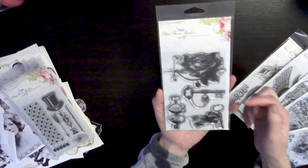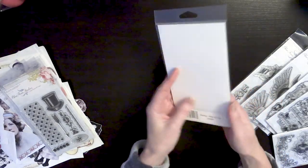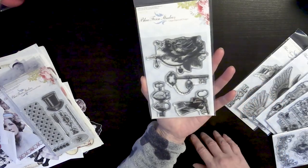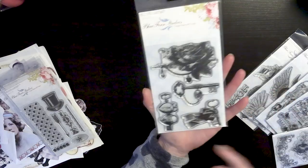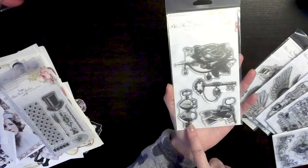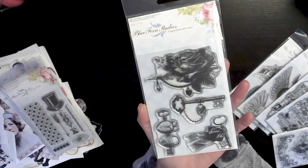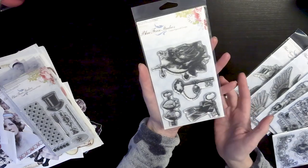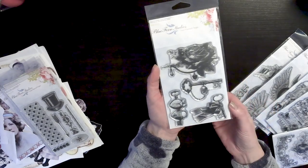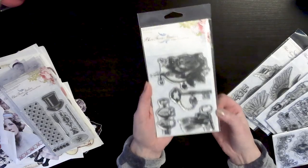Another one of my favorites — I do have one more of these coming, that was all I could get. This is called Key to My Heart. Love this stamp. It's just another really beautiful stamp set. You've got the hearts with the key, the rose, and these keys — it's gorgeous. I think I have four or five of these left in stock and I can't get any more, so if you see it, be sure to run and get it while you can.